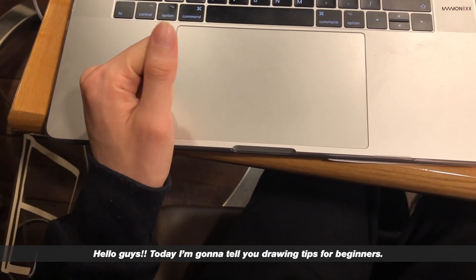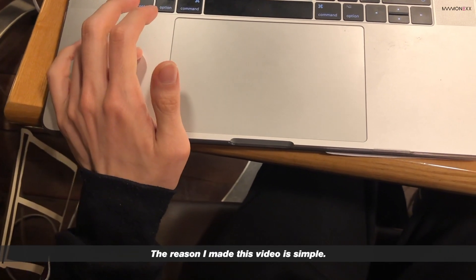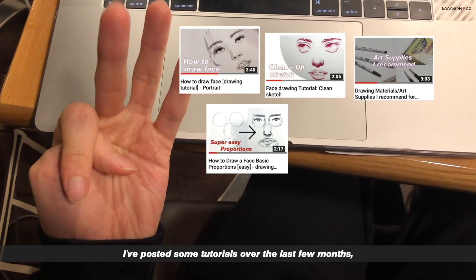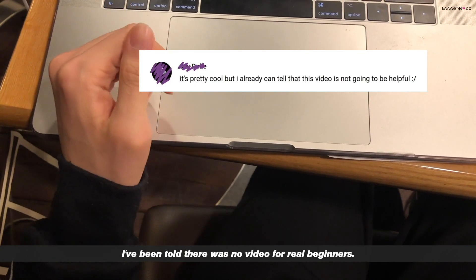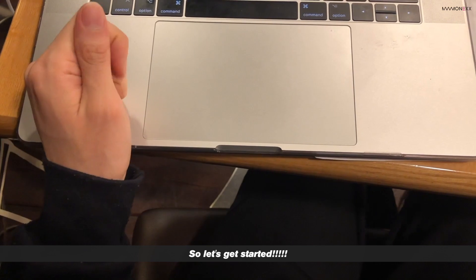Hello guys, today I'm gonna tell you drawing tips for beginners. The reason I made this video is simple. I've posted some tutorials over the last few months, and I've been told there was no video for real beginners. That's why I made this video. So let's get started.